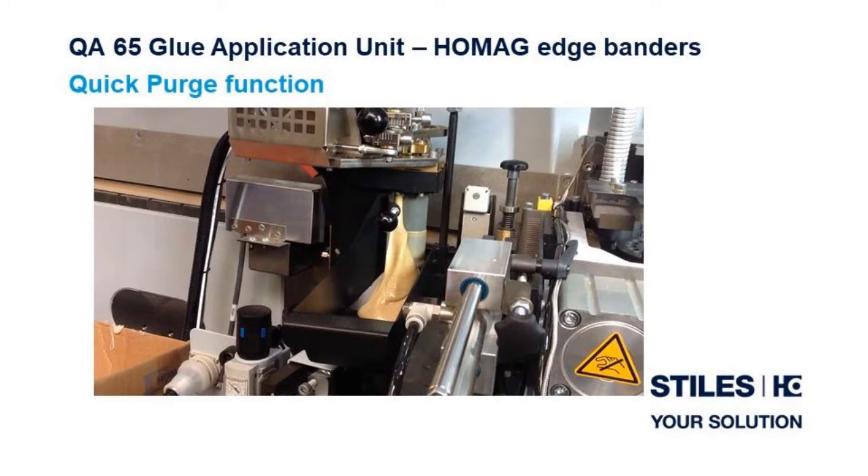Last but certainly not least, the QA65 unit has the ability to purge adhesive from the unit without removing it from the machine. This is what we will demonstrate in our video today. Now let's send it over to Dave and Greg in the High Point showroom to go over the quick purge feature of the QA65 application unit.